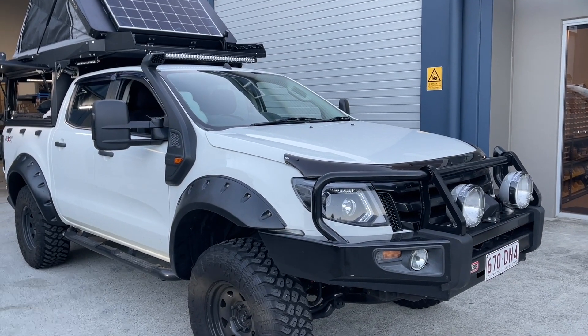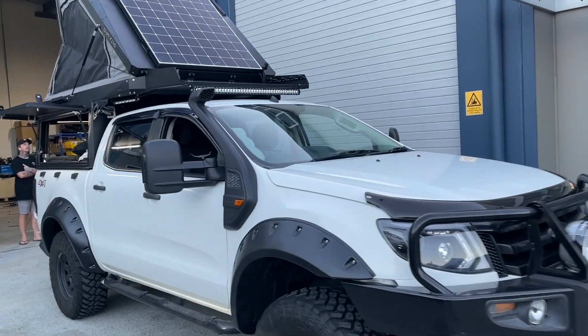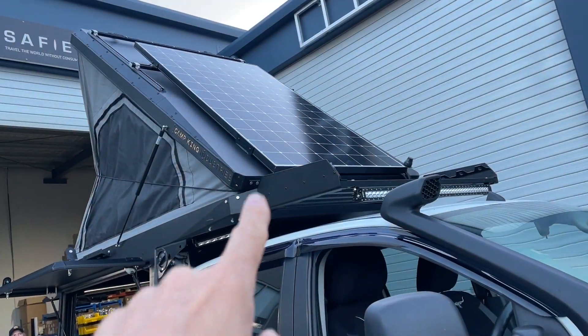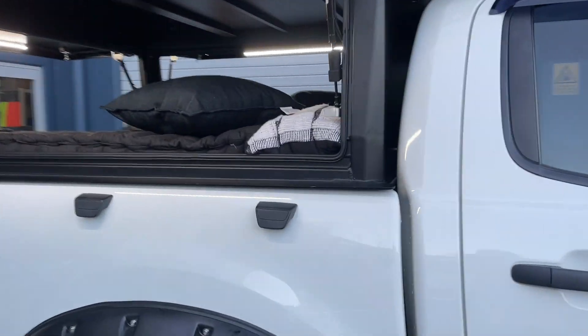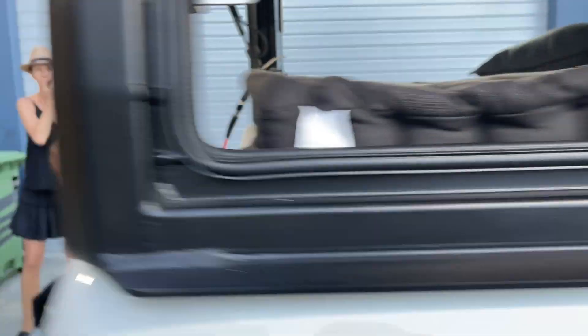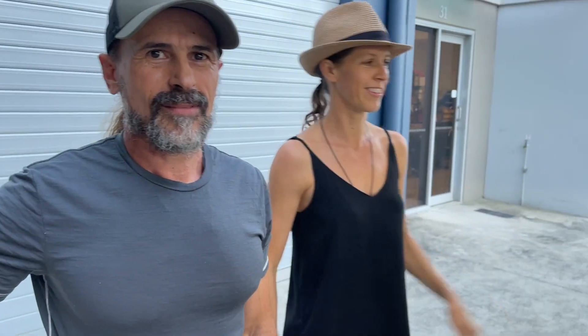Hi, Bruce from Safari, and boy do we have something special here. This is a 2014 Ford Ranger with a Camp King canopy on the back. Look at this beautiful 400 watt solar — we were still putting out solar a few minutes ago. We've also got beautiful instant hot water. Let's come around and meet the owners, Michael and Kate. Michael, we're going to step people through it — this is an incredible build.